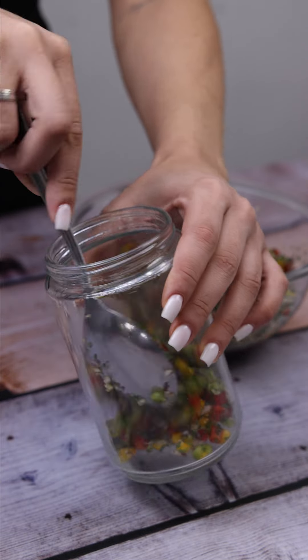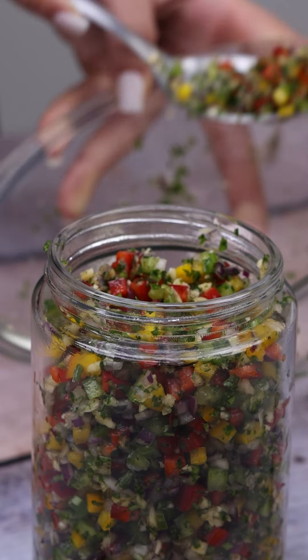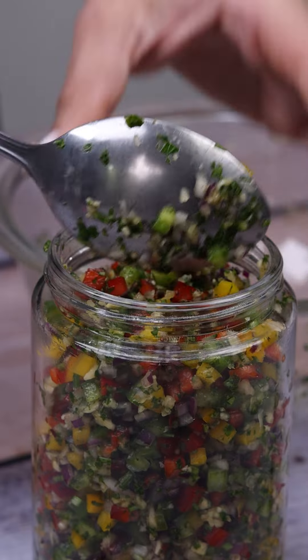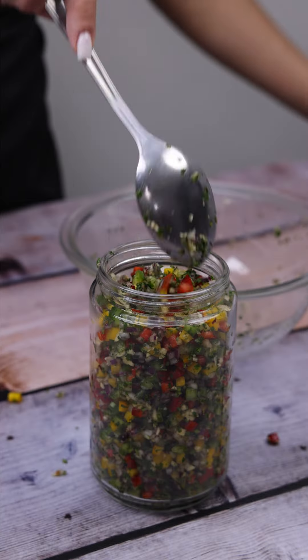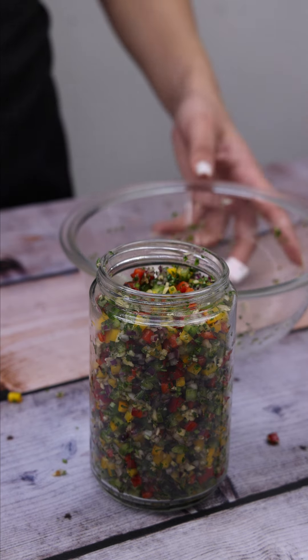And before I forget, tell me which city you're watching from so I can send you a special hug. Today's hug goes to Zali Safando from South Africa — I'm glad you're enjoying our recipes.